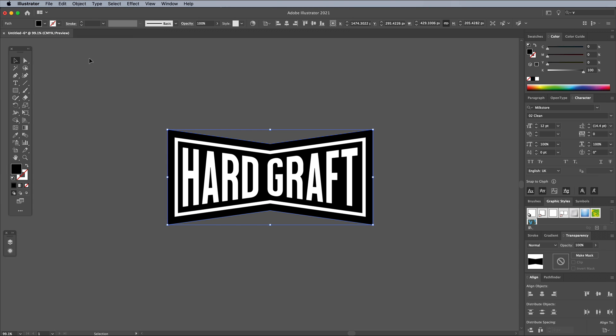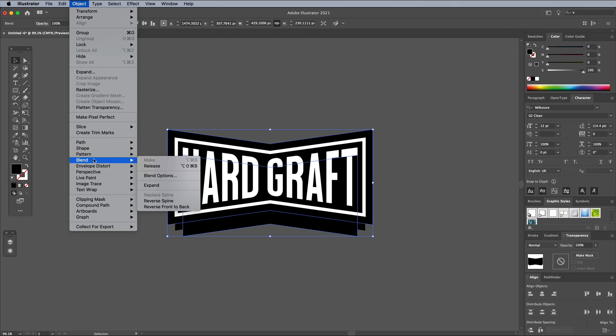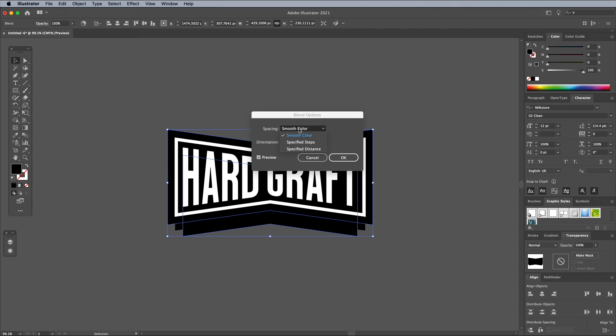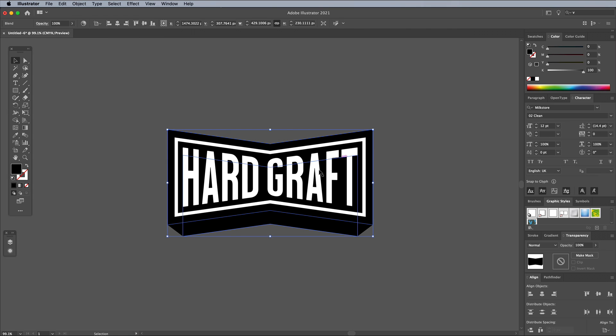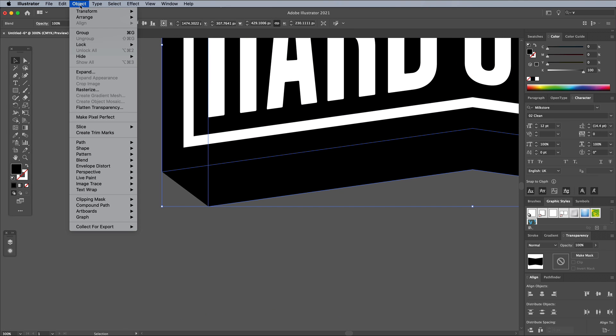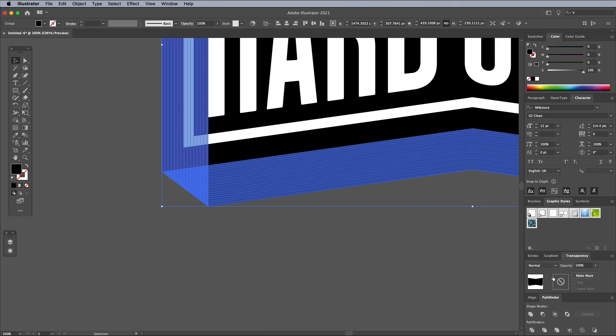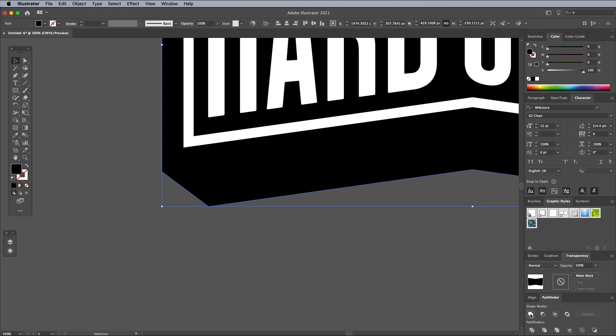Go to Edit > Copy and Edit > Paste in Back, then scale down this shape while holding the Alt and Shift keys. Nudge the shape downwards, then add the original shape to the selection and go to Object > Blend > Blend Options. Configure the settings to Specified Steps with a high value of around 100. To permanently apply the blend effect, go to Object > Expand. This converts those 100 blend steps into individual shapes, so click the Unite button in the Pathfinder panel to merge them all into one much simpler outline.